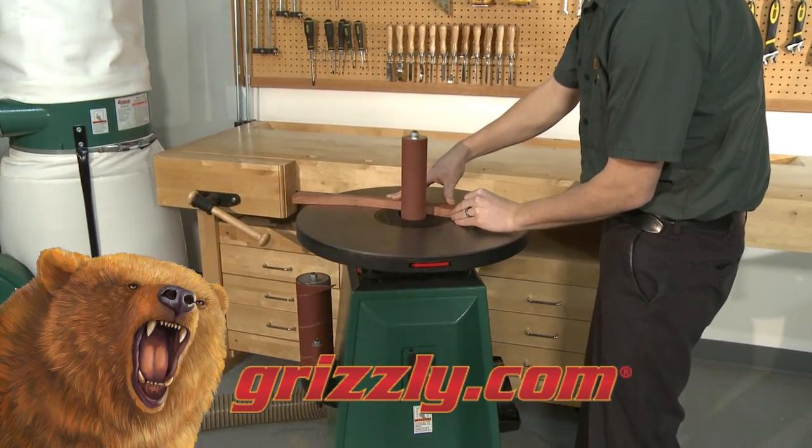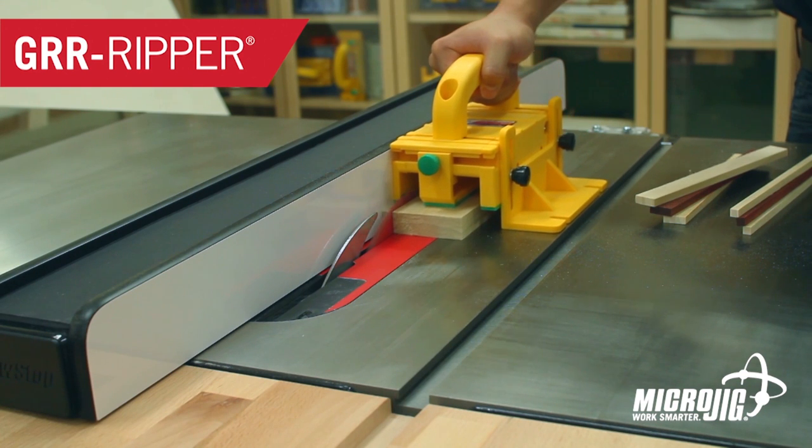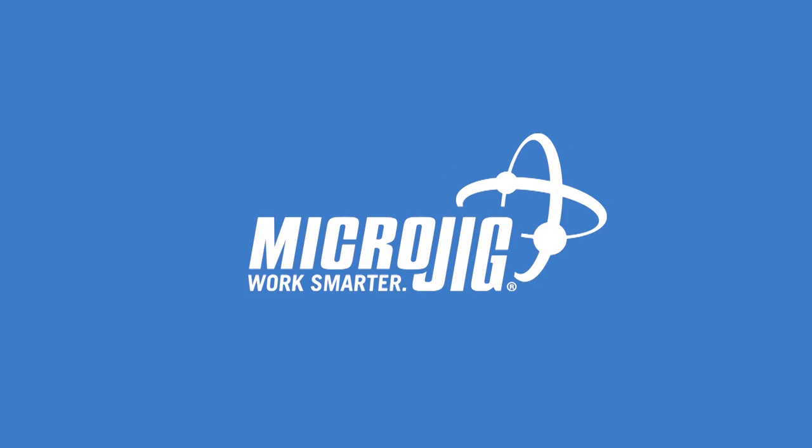Visit grizzly.com for oscillating sanders. Microjig, maker of the Gripper. Work safer, work smarter.